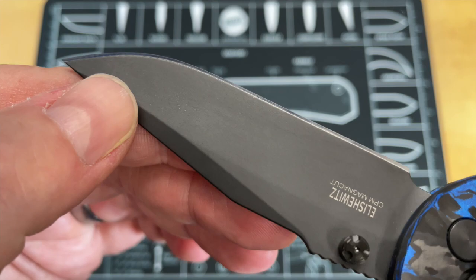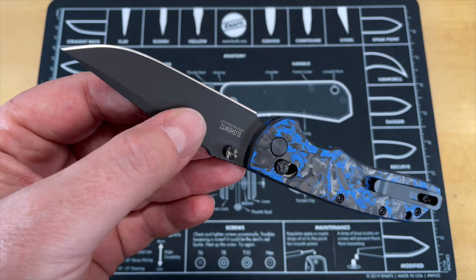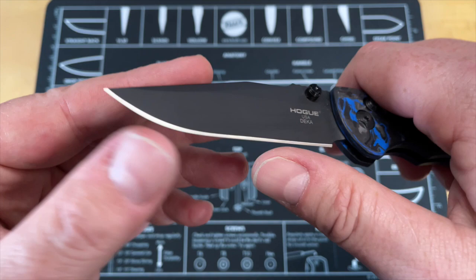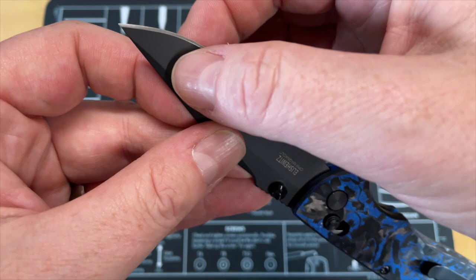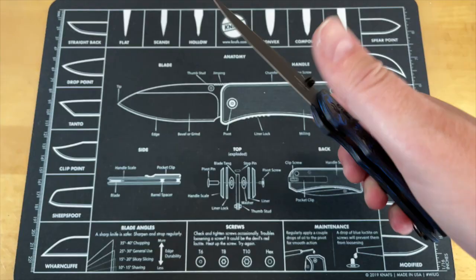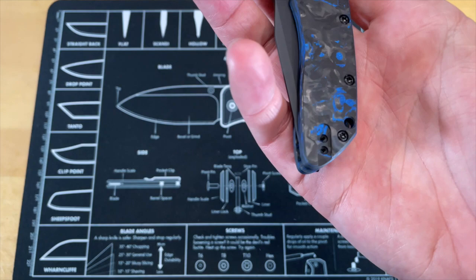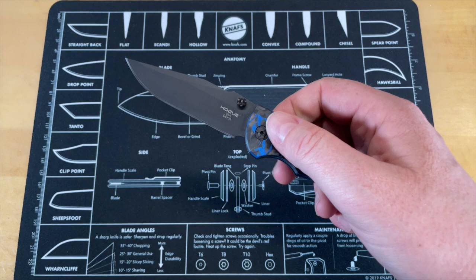It has a coating on it - a matte coating. Typically those coatings don't hold up as well. I'm not sure if it's a standard black PVD - and PVD is a process, not a coating - so depending on what the coating is, it could be a standard PVD. I can feel a little friction on that, which is why I typically don't like matte finishes. Hardware is attractive, everything is nice and tight, there is no blade play - none - which is good especially for a sliding bar or axis lock, since axis locks typically have a little bit of play when they're nice and free.